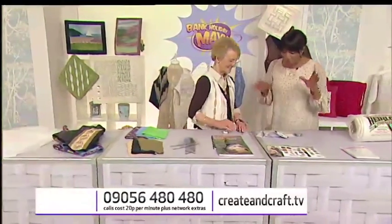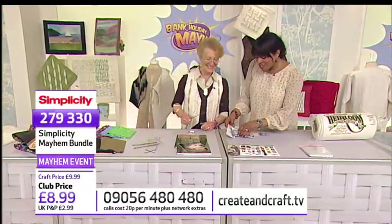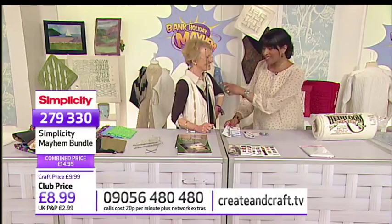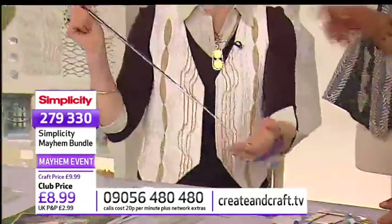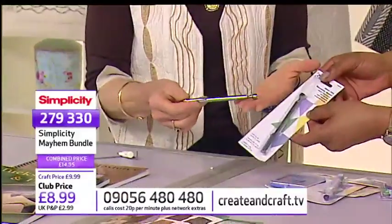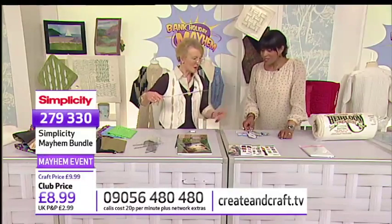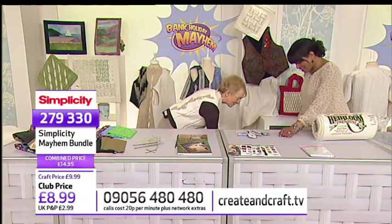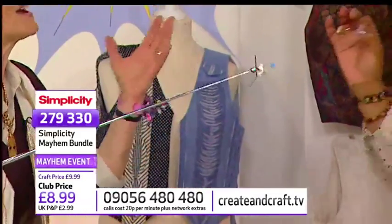Jenny just pulls this out — this is a telescopic device — I thought it was just your pointer. You see, it folds up like a pen. This is one of the things in the notions bundle, and it's magnetic. So you've dropped your pin, pick it up. You've dropped your screwdriver, your quilting guide, on the floor — you can just pick it up. That is a strong magnet. This is fantastic particularly for those who perhaps can't bend to touch the floor.